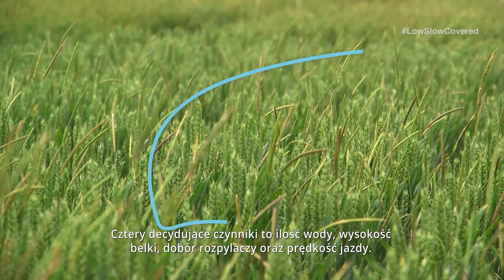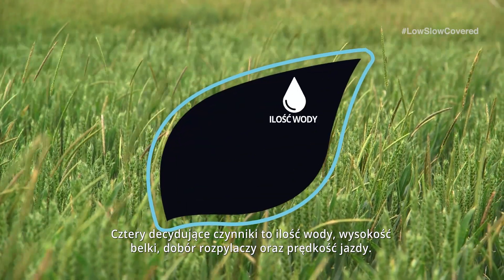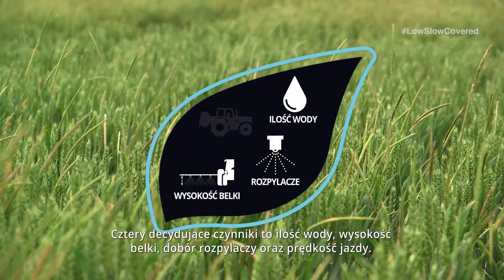The four critical components are water volumes, boom height, nozzles and forward speed.